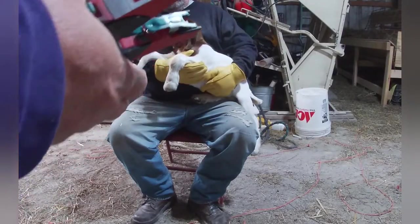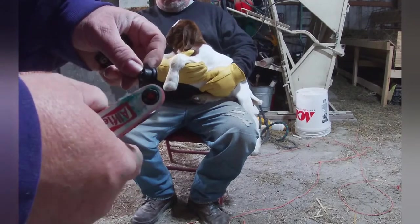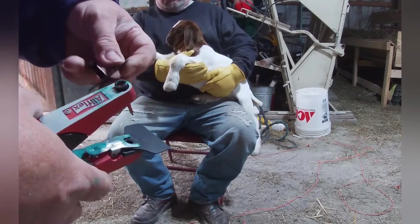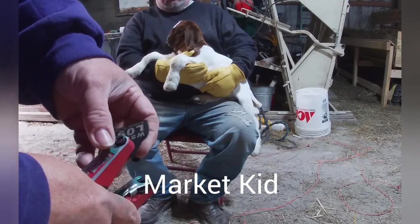This little guy is going to get tagged. He's not going to get tattooed, he's not going to be disbudded. I'm just tagging him because he's just going to be your typical commercial kid going to sale.